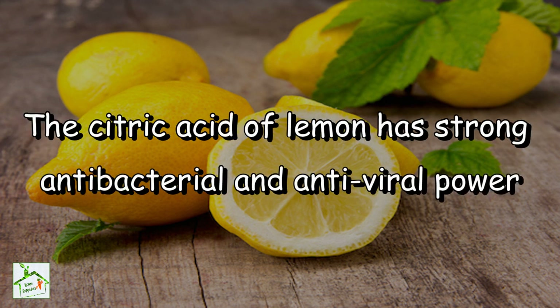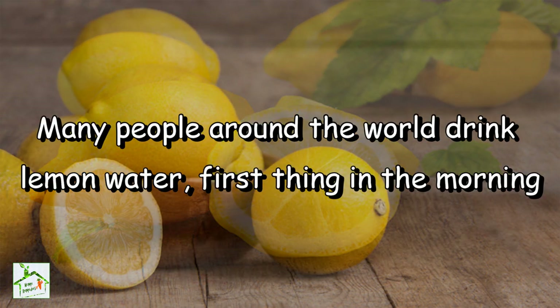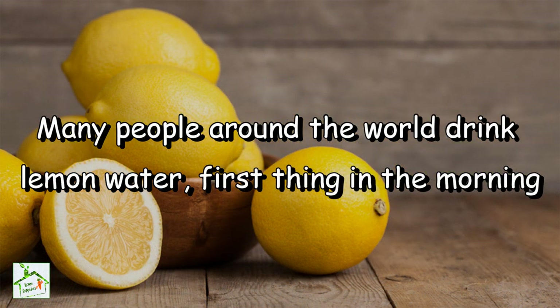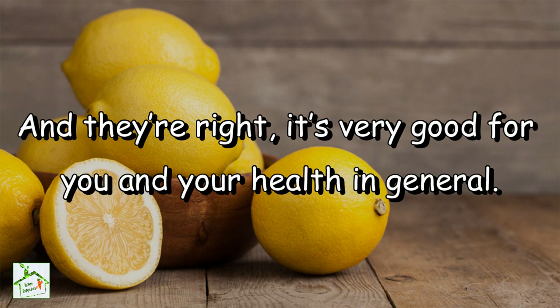The citric acid of lemon has strong antibacterial and antiviral power, and it also has immune-stimulating powers that help us keep healthy. Many people around the world drink lemon water first thing in the morning immediately after waking up, and they are right — it's very good for you and your health in general.